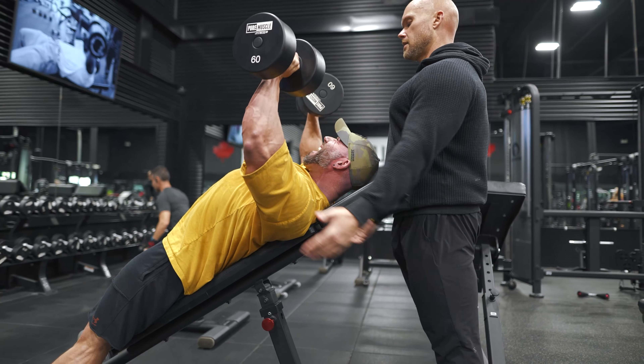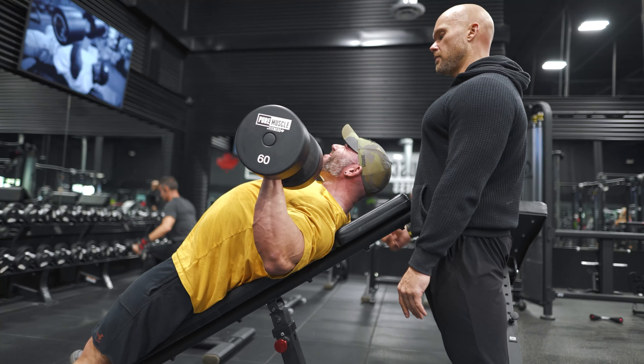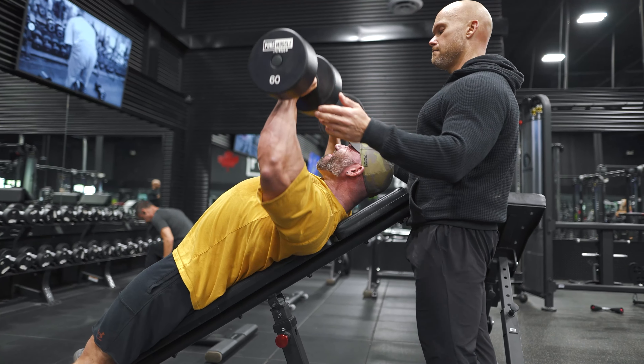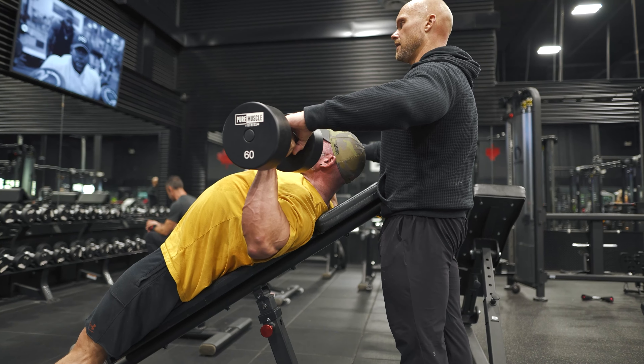Even if it's partial reps, keep going. You're going to fight through it. Drive into that bench. Drop the hands back toward me. Come on, buddy — at least three. Push the hands back into me. Push. Find that length.